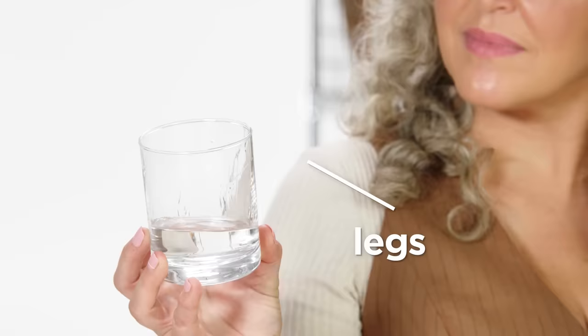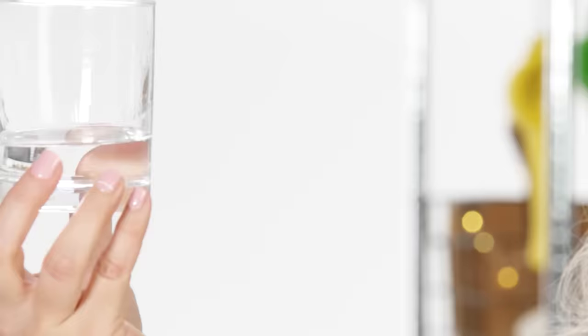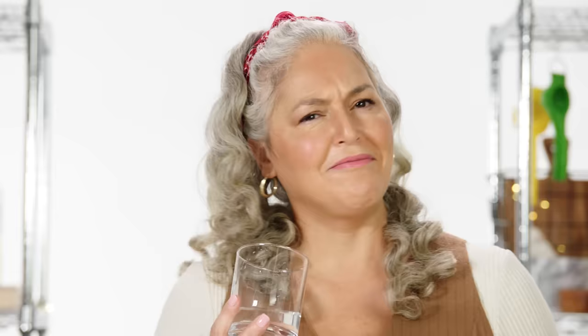Not a lot of legs. Legs are those streams you see running down a glass of wine — that's called the legs. They can indicate things like proof: if it has more alcohol, it'll cling to the glass a little more. If it's lower proof, that can mean there's more water and they can charge less for it.